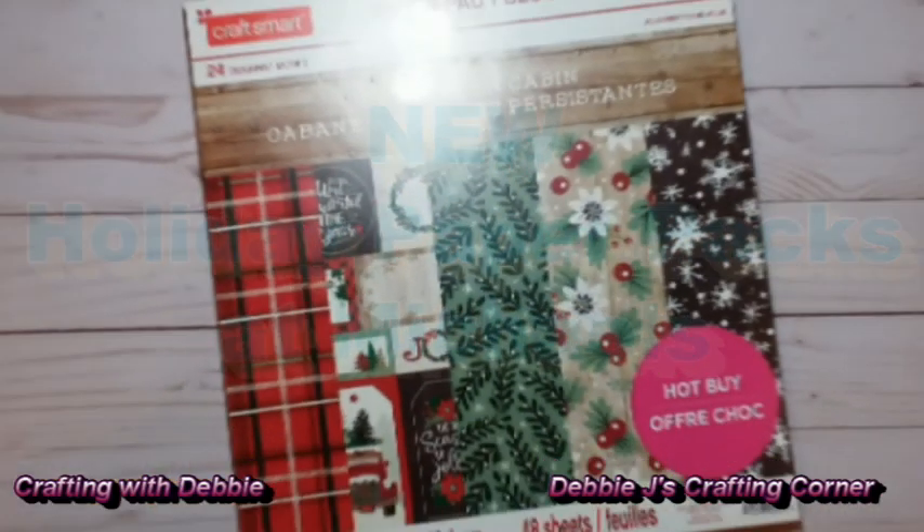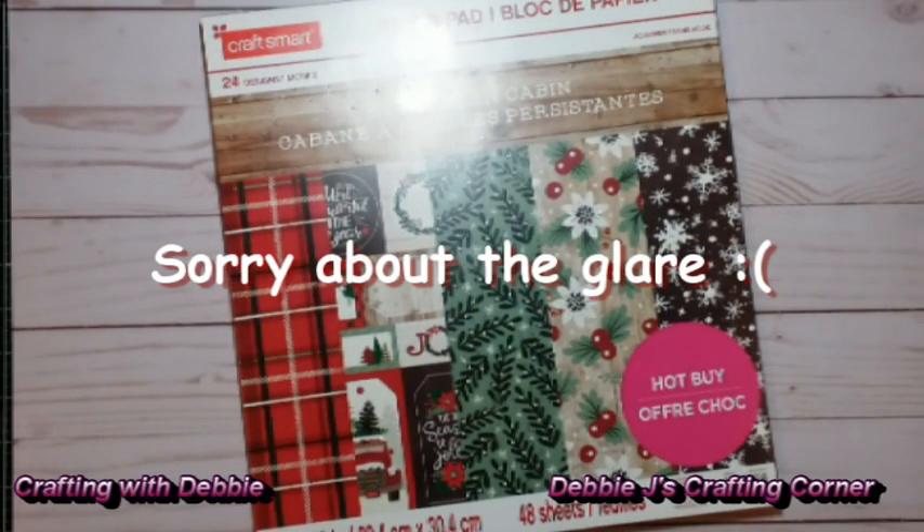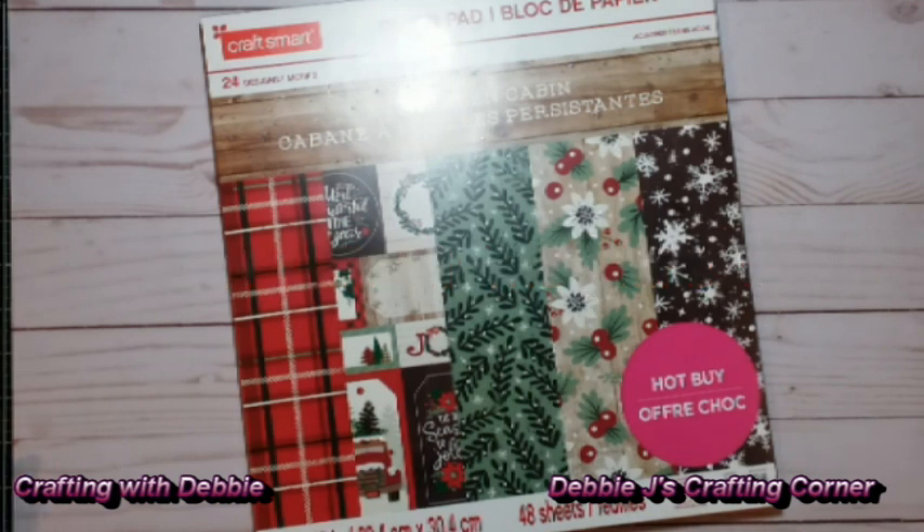Hi guys, it's Debbie. Welcome back to my channel. Today I am going to go through some paper packs that I picked up over at Michael's. They do have some of their Christmas papers out already, so that is awesome. At the time that I went and got these, they were on a buy one get two free, so for $19.99 you'd get three packs.